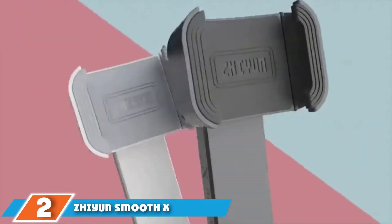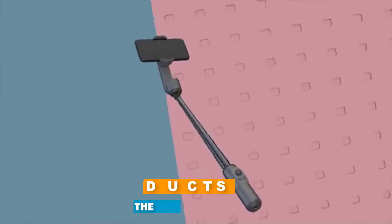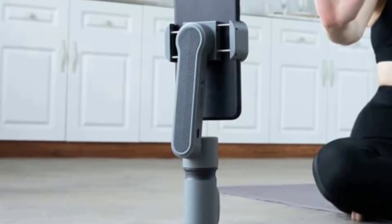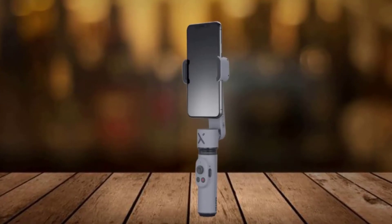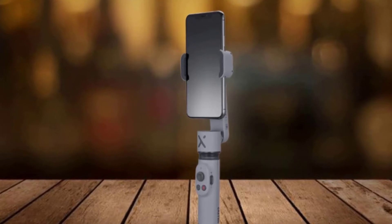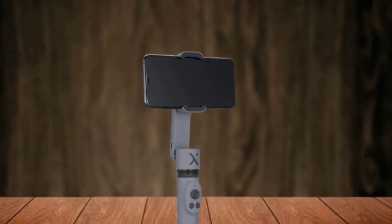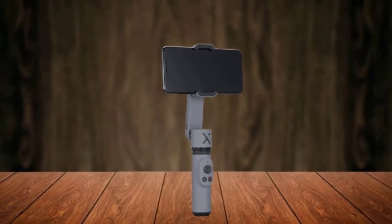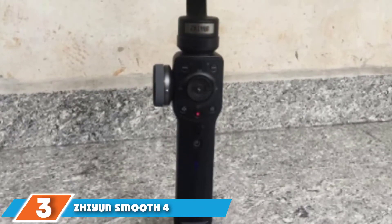Moving on to number 2, the Zhiyun Smooth X. The Smooth X is a great piece of kit in a compact and lightweight package. It features a plastic build, but the affordable price tag helps make this smartphone gimbal a very tempting proposition for anyone looking to upgrade their smartphone videography or vlogging. The ability to swivel the gimbal head into portrait orientation makes it an indispensable piece of kit for any vlogger. One niggle is that the ZY Cami app needed to set up the gimbal isn't compatible with every phone, though most phones are capable of running it.